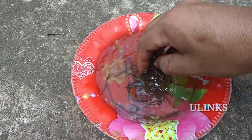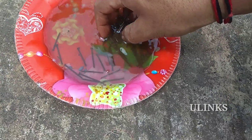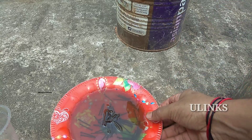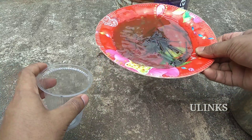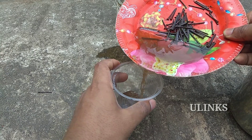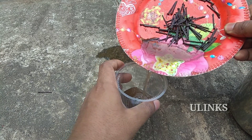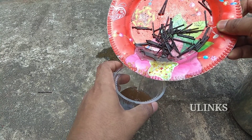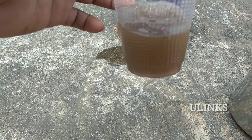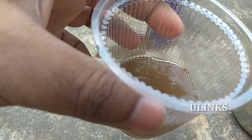The next step is to filter the solution and collect the filtrate into a glass. Take this solution and pour it into the glass, then remove the nails and collect this filtrate.